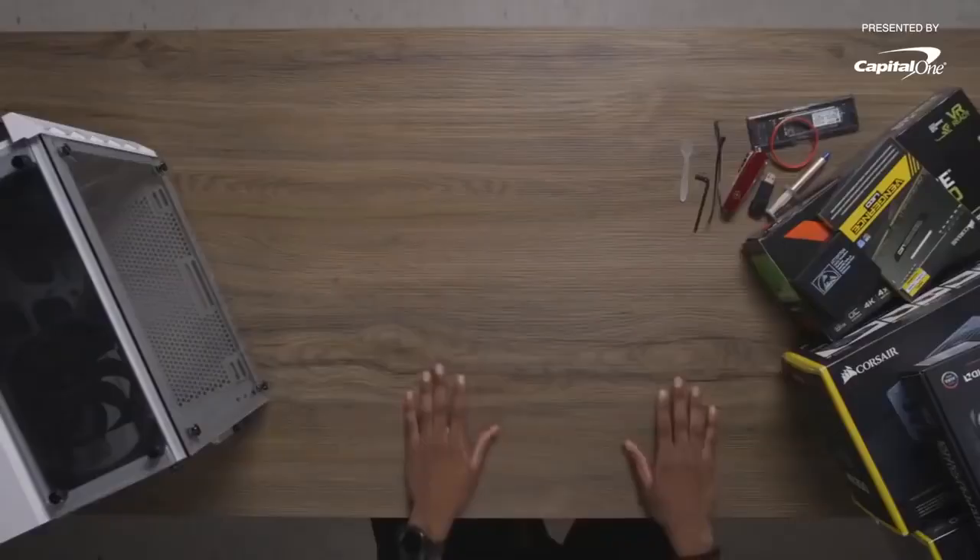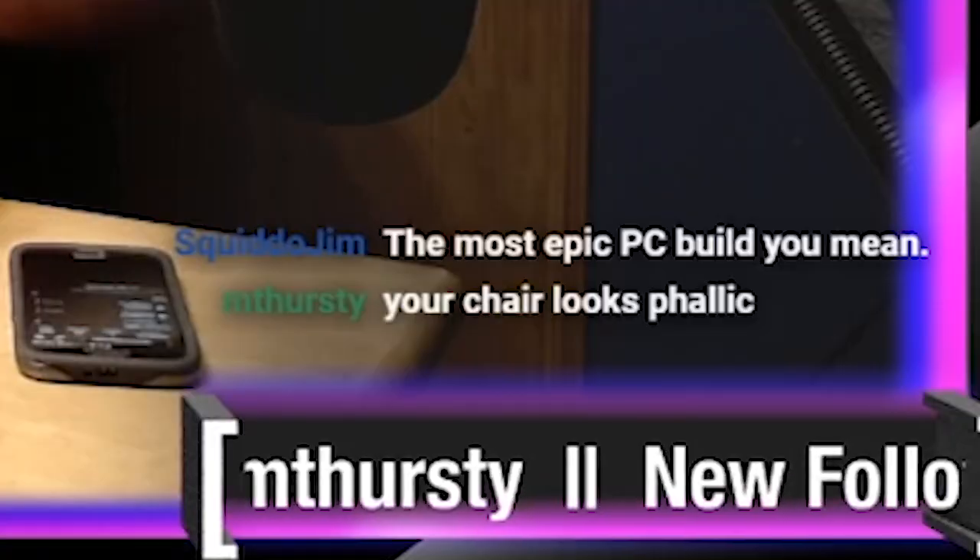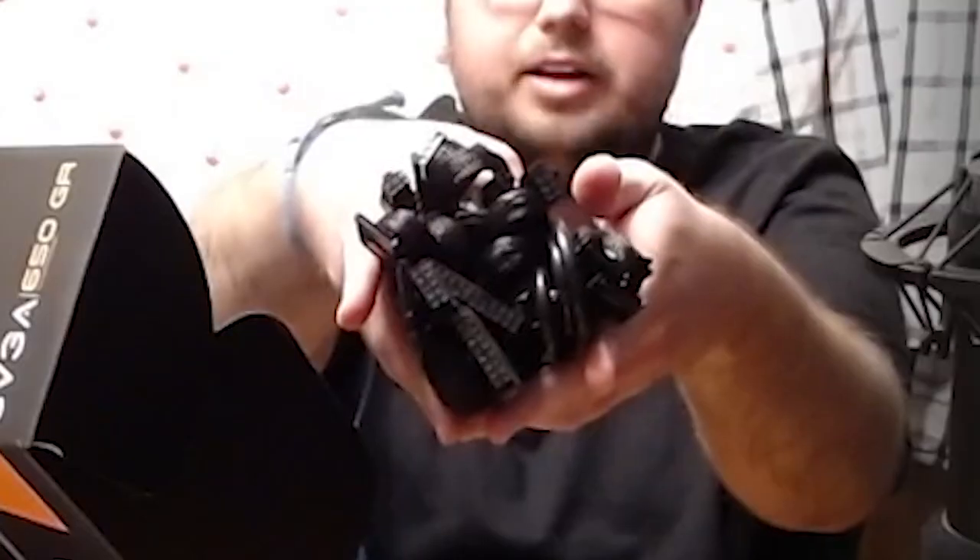The first thing that we need is a tape. Power supply — I went with an EVGA Supernova. A ton of cables. Should probably leave those in, actually. Cables are quite pog. But they're grounded, I hope.